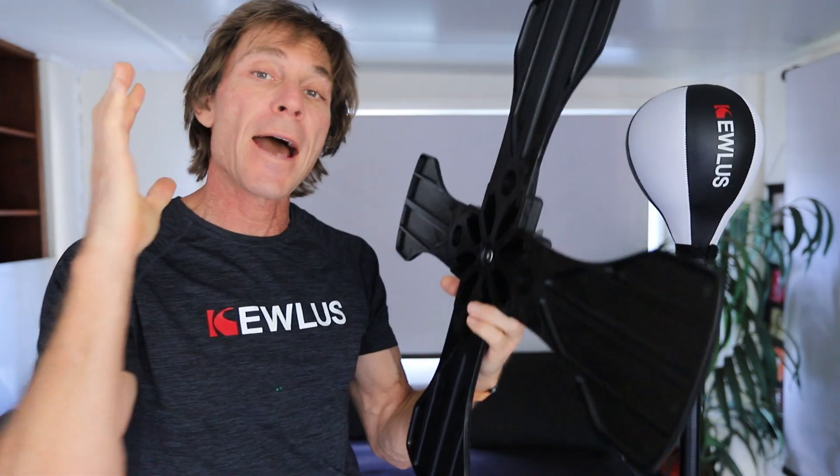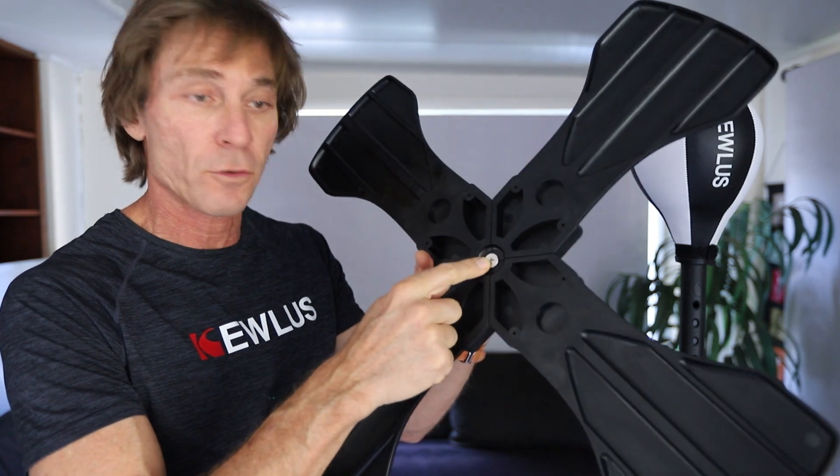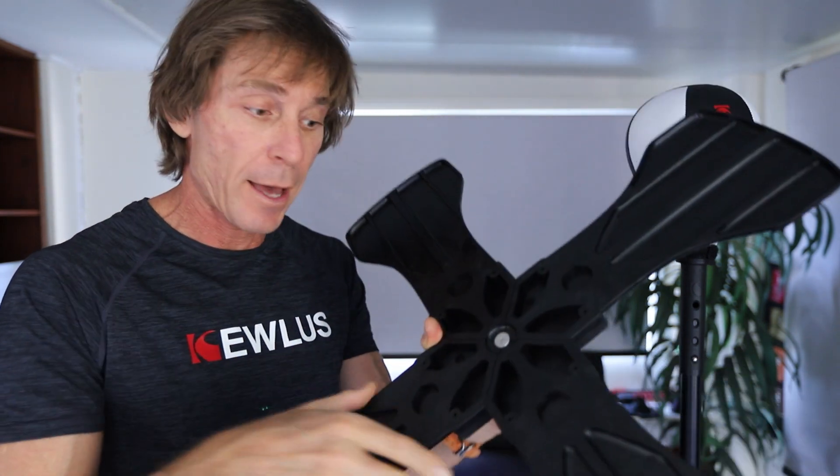G'day guys, in this video I'm going to show you how to assemble your platform paddles onto the multi-base. One of the most important things is to ensure that you've got the locking screw and nut at the centre here. Let me show you how to put that in.